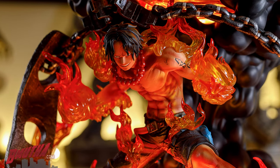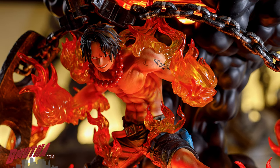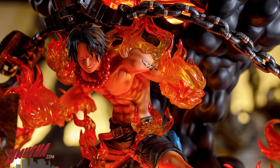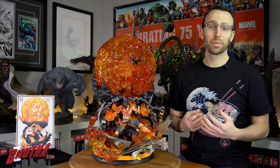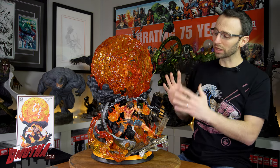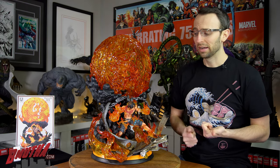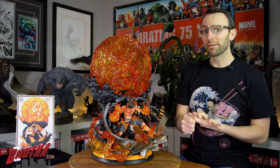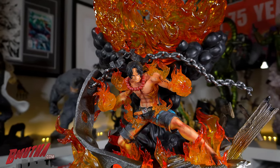I'll admit I did not buy it then, but the statue came up for order again towards the end of 2018 and I thought, we're doing statue awards — this is going to be a contender, I've got to have this in front of my eyes to judge it for myself. What can I tell you about this character? Ace is a badass — he is a pirate and he has flame powers. He eats a devil fruit and it gives him the ability to create and control flame, so how bad could he possibly be?